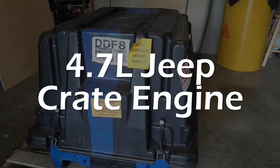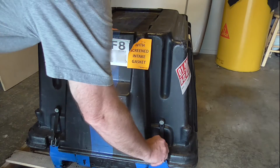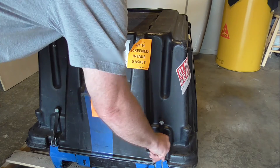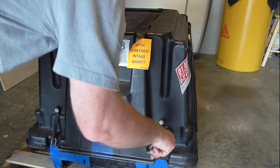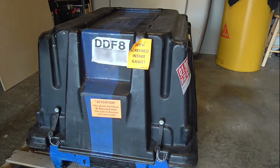Hi, I'm Dave and welcome to CarveTools. My new 4.7 liter Jeep crate engine was just delivered, so I thought this short video might be helpful to others to see what you actually get when you buy a remanufactured engine.